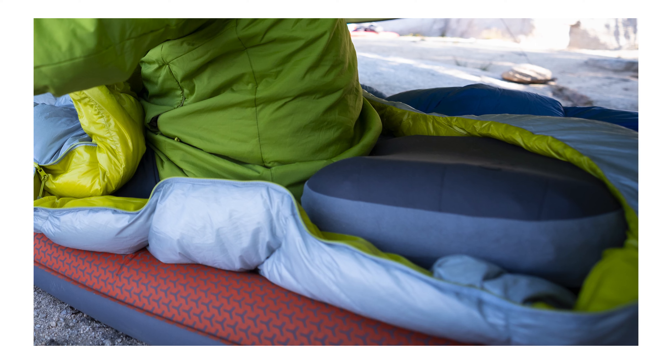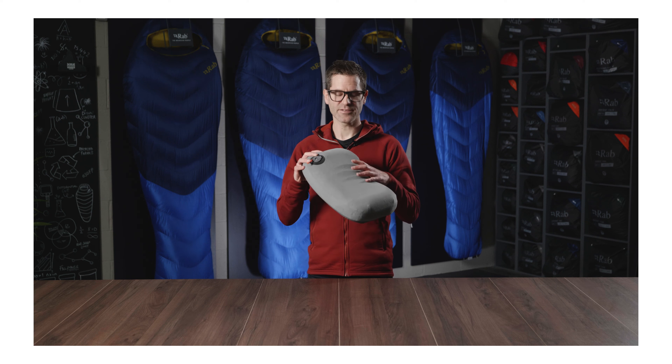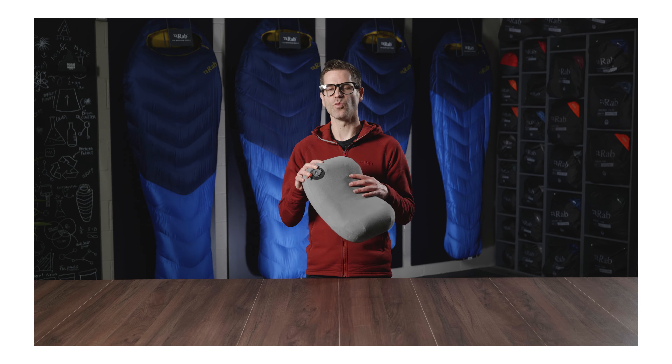The base and sides of the pillow use a recycled brushed polyester tricot. This helps the pillow grip to the surface underneath and helps prevent it moving during the night. By popping off the valve, this outer cover can be removed for the occasional wash when required.